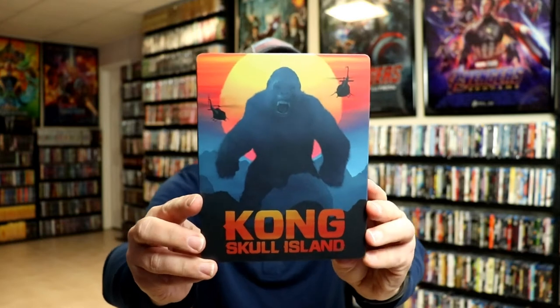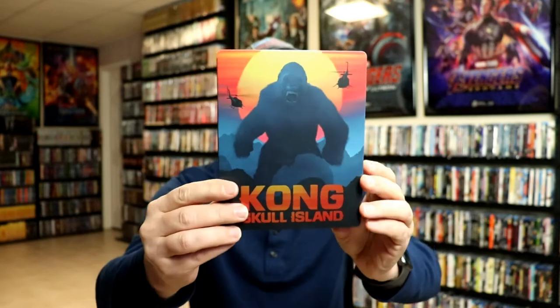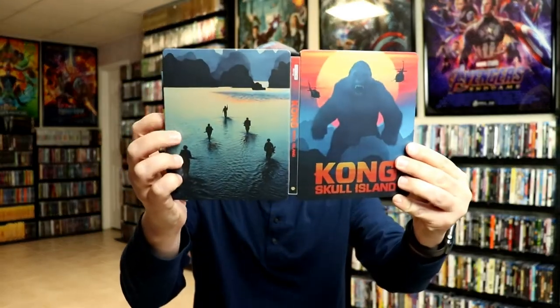I've got the wrapper off and the J-Card removed. Here's the front of the steelbook — it is a matte finish, no embossing or debossing. And here's the back. Open it up — really nice looking artwork.